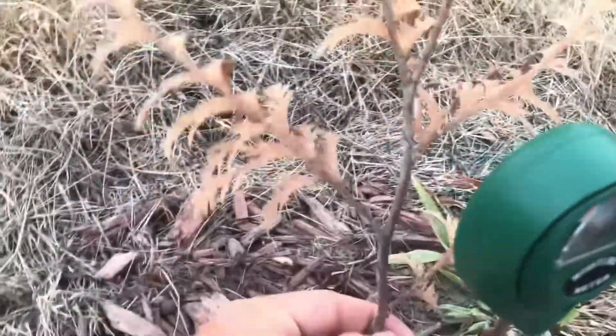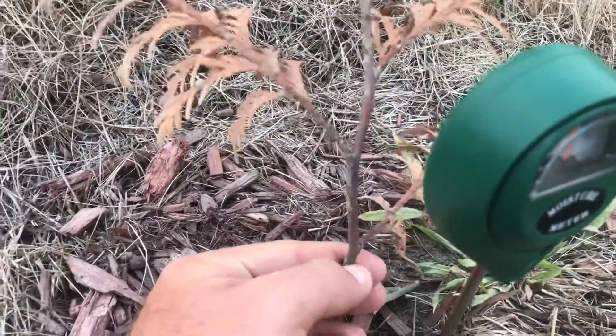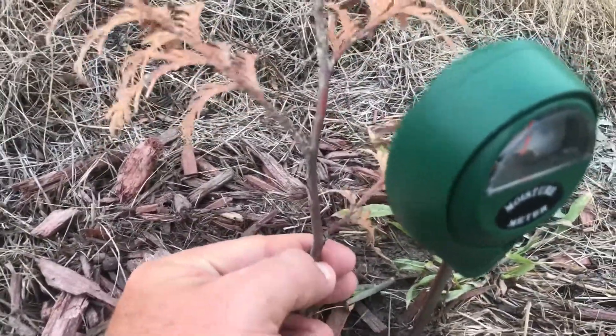Well, this one is dead. Watch my other video about doing a scratch test, where you scratch it and if it's green under the outer layer of bark it's alive — but we can see this is brown. This thing's dead. I'm going to have to replace it. I mean, look at this — you touch it and it just falls all to pieces.